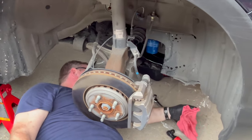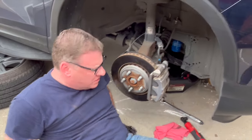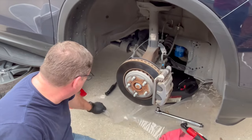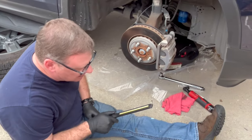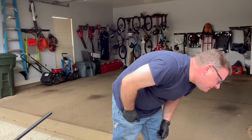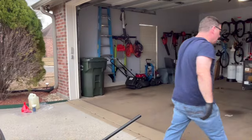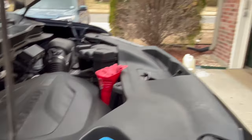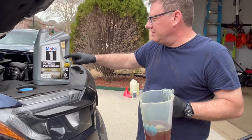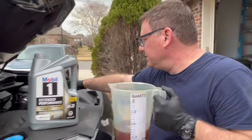We have changed our filter, drained all the oil, and have our new crush washer and drain bolt in place. All we have to do now is put oil in it — we don't want to forget that. It takes 5.7 quarts. I already have my funnel in place. It's 0w20 — this is a 5-quart jug, and I have another 0.7 measured out separately. I'm going to go ahead and do the 0.7 first.